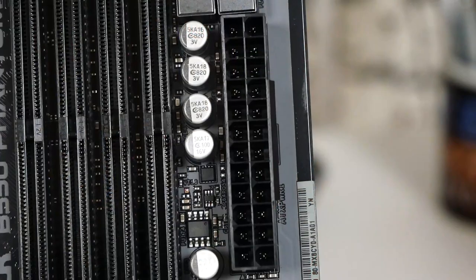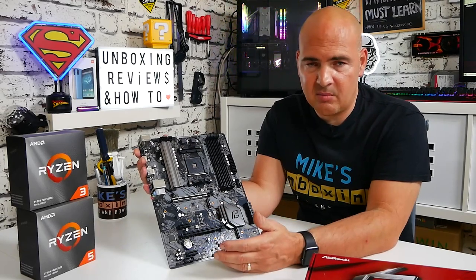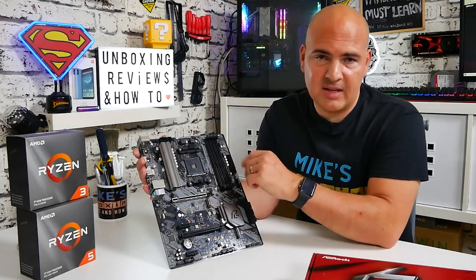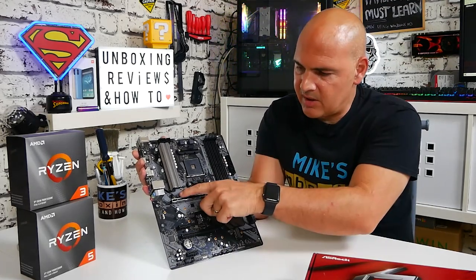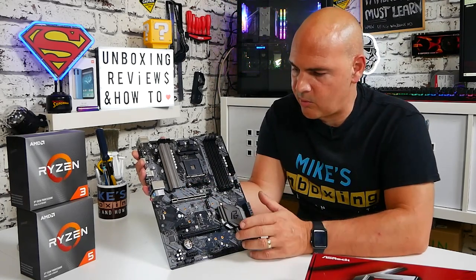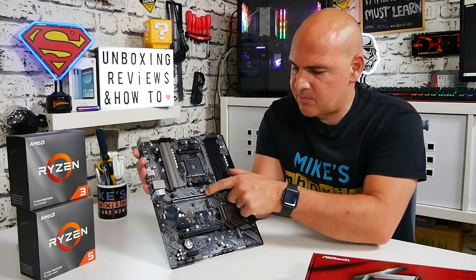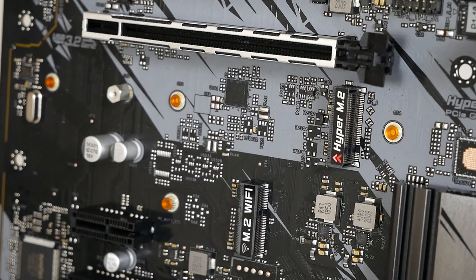Moving down, we've got our standard 24-pin power connector, and beneath that our USB 3.0 front panel header. Moving across slightly, we've got the PCI Express Gen 4 x16 slot — a little bit of future-proofing there. At the moment graphics cards aren't really saturating PCI Express Gen 3, but as things move on hopefully we'll be ready for it. There's also another chassis fan header, controllable in BIOS or software. Underneath the PCI Express we've got a Hyper M.2 slot to take advantage of PCIe Gen 4 NVMe drives and get the latest speeds.